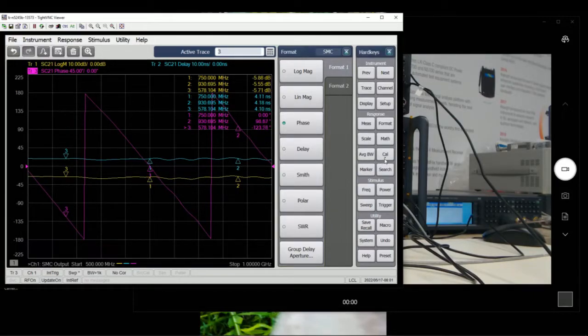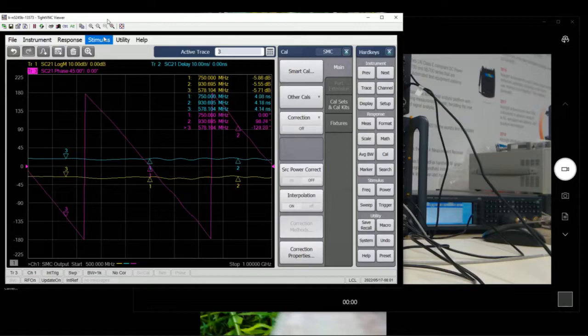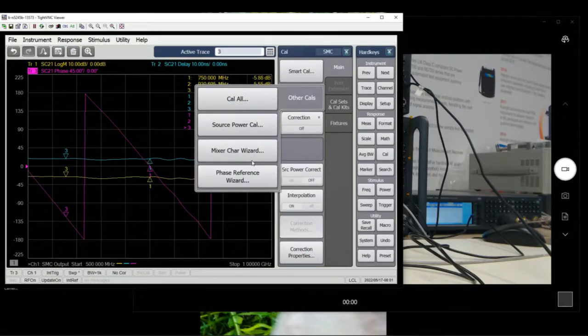Once we're happy with that, we go to calibrations. There are two steps to the calibration. First, we have to define the reference mixer for the calibrations. That's why we have to run something called the Mixer Characterization Wizard — this is where you characterize the reference mixer so it can be used as the reference during calibration. Let's start with the Mixer Characterization Wizard.